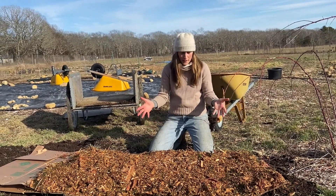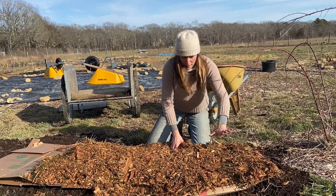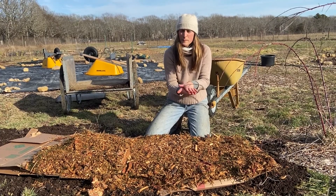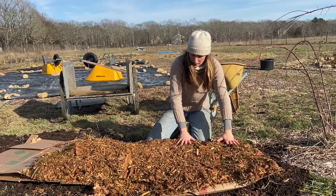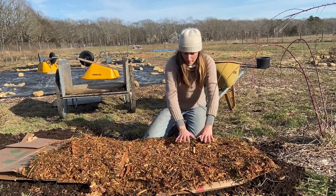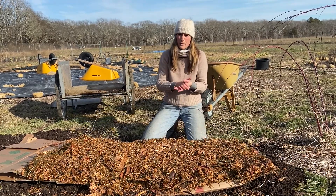So here is our bed — it's ready to go. It has the compost underneath the cardboard, a cardboard layer which keeps the wood chips off of the soil. Wood chips have a lot of acid in them, which we don't want in our growing soil. And then the wood chips are on top of the cardboard. I made the wood chips pretty thick because you want to have those nice layers to kill that grass underneath and hold that moisture in for the plants.